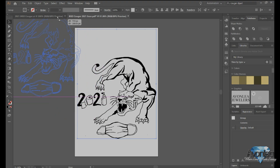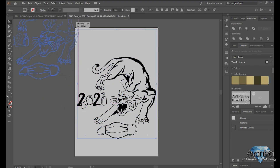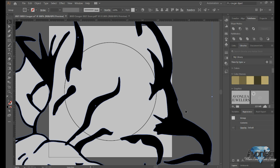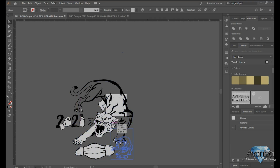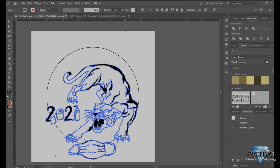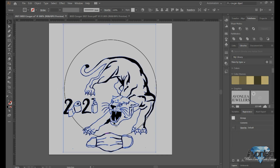You've got a couple of different options — you could just grab this and pull it in. Usually that works. I'm going to zoom out so that I can actually see what I'm doing here, and scale it down.